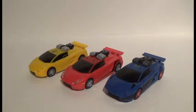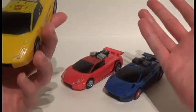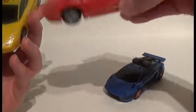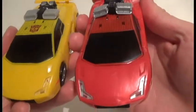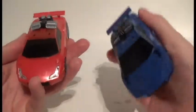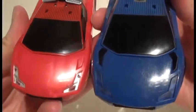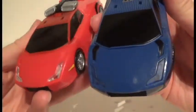We're going to start off with Sunstreaker. He has just your average run-of-the-mill yellow paint job, along with his brother who has the red. There's really nothing special about these paint jobs. The reason I bring that up is when we look at Counterpunch, you can notice he's got a little bit of a sparkly paint job compared to Sideswipe or Sunstreaker.